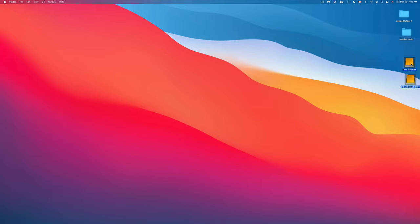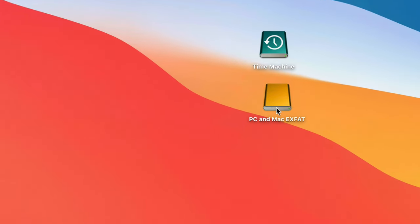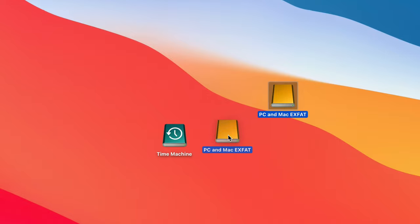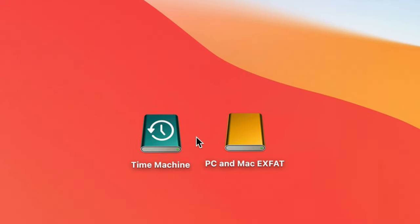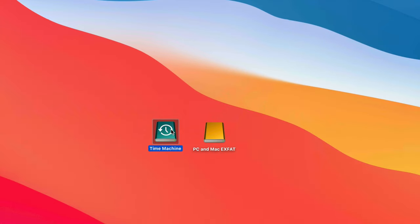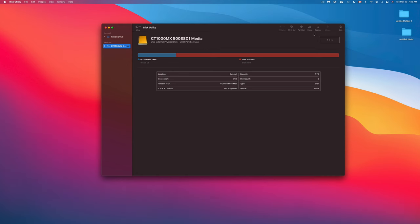One more note: if your Time Machine icon never changes from yellow, don't worry about it. It's not a problem — it just happens with some external drives and doesn't affect functionality.